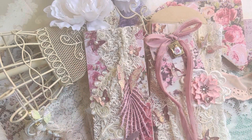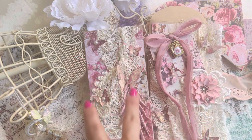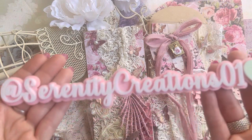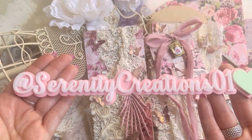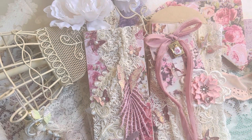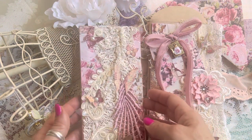Hey guys, back again — this is the last video for the day. I wanted to jump on here and show you, this is just me doing me. I wanted to create a shabby policy envelope and a slimline card that goes inside of it. For those of you that don't know, here is my Instagram if you want to follow me there — absolutely come and join me. Let's dive in!